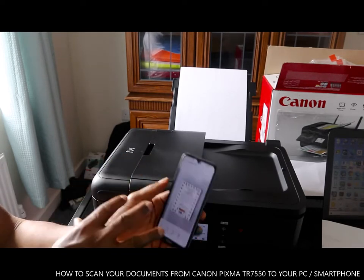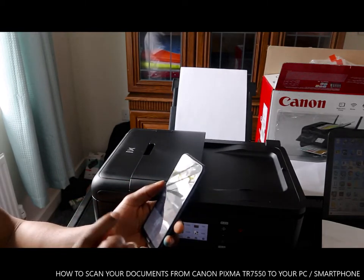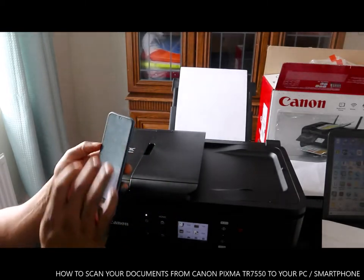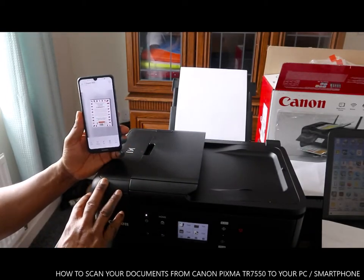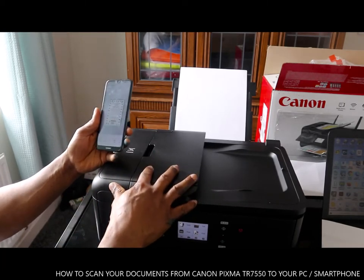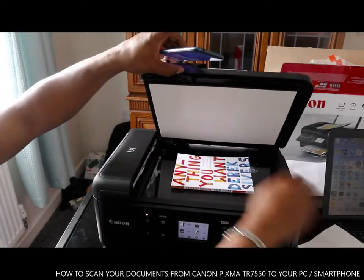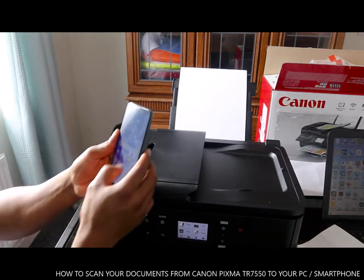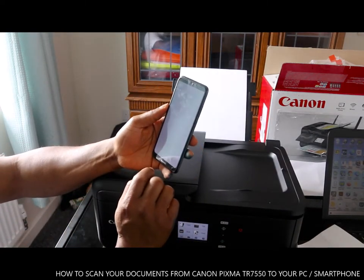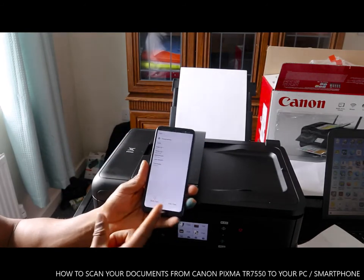It will also be sent to your email address, and once you download it you can go to your gallery. This printer can do a lot of things — you can also copy. Just put the document you want to copy in here, then go back to Canon Image Garden and select the copy button.